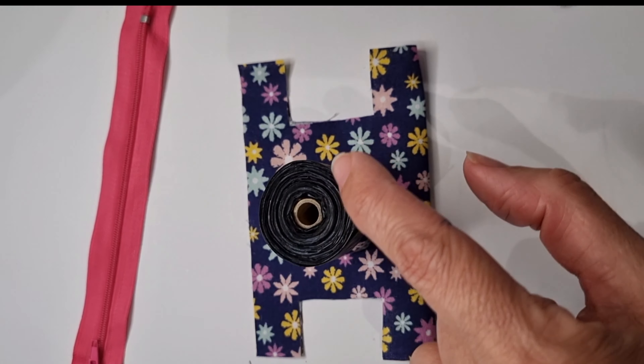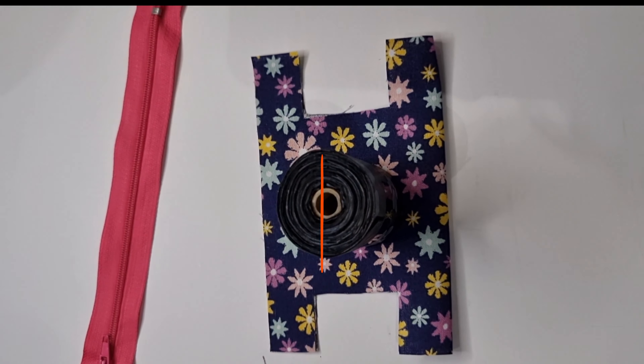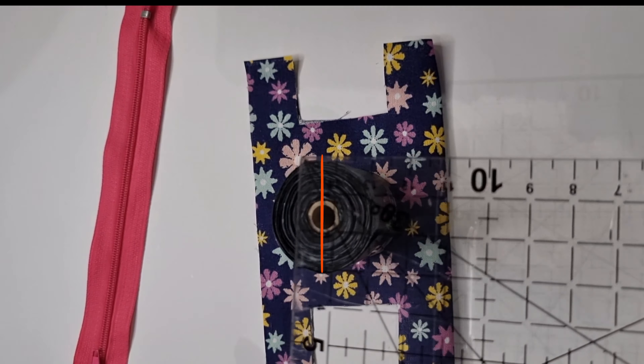Hello everyone, welcome to my channel! I know this project is for poop bags, but it's the cutest thing I have ever made — look at this, it's so cute!